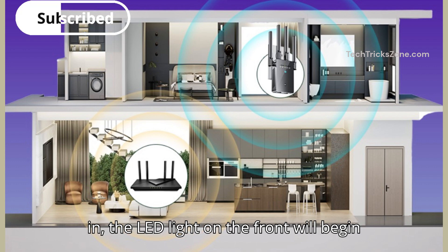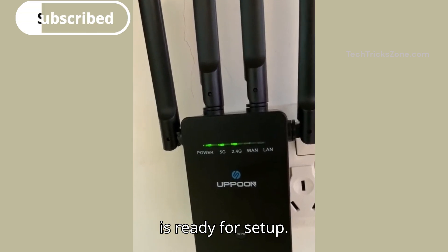Once plugged in, the LED light on the front will begin flashing. This indicates that the device is ready for setup.